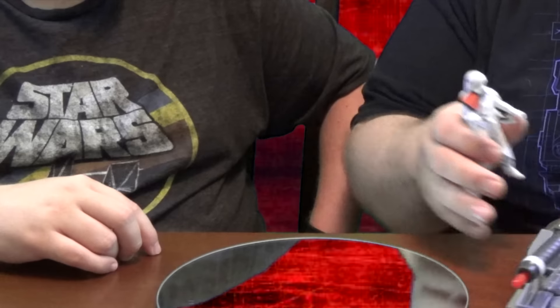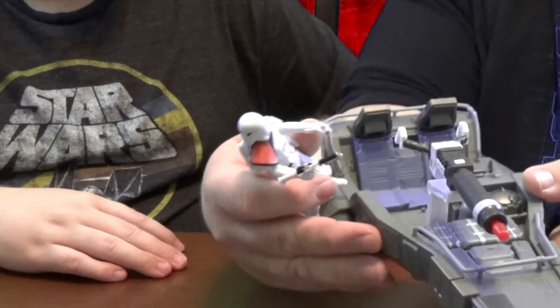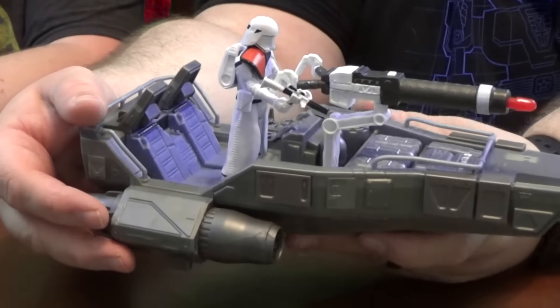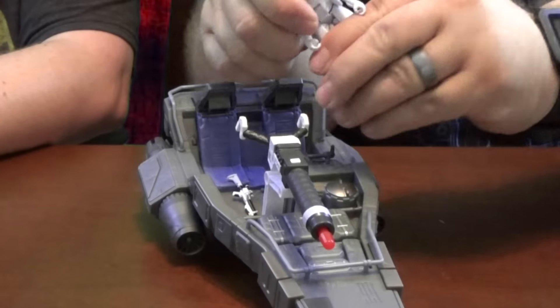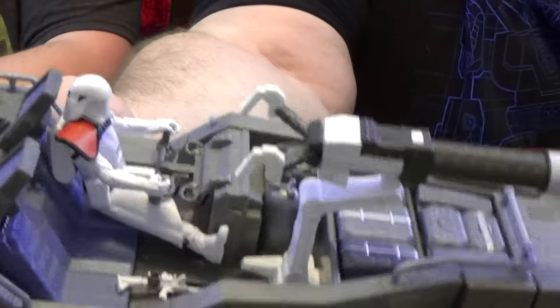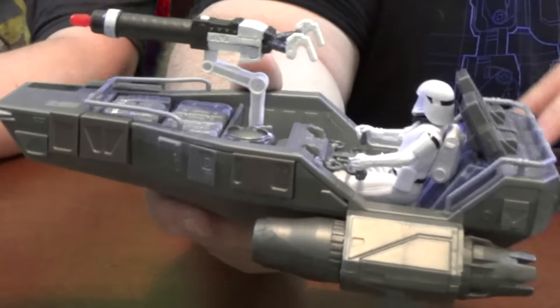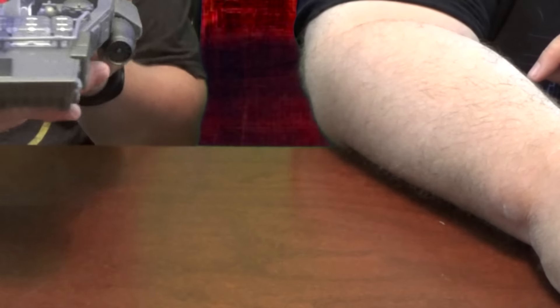It would have been so cool to have removable helmets. Alright, here's the speeder itself. It's pretty cool looking — it'll fit a couple figures and has a huge cannon in the front. There's a driver spot down here that the figure can fit into. I like the way it looks. It's heavier than the speeder bike we looked at before — feels more quality. It's got all these boxes and details on it, it's cool.